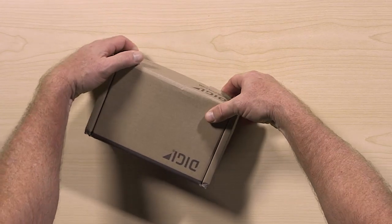For the Anywhere USB 2 Plus, you'll need to order the power supply separately. Let's start unboxing the Anywhere USB 2 Plus.